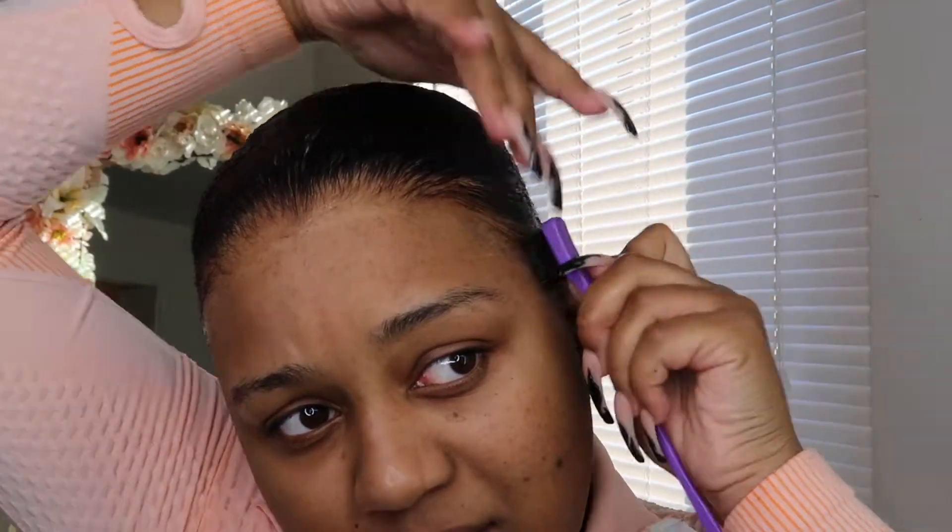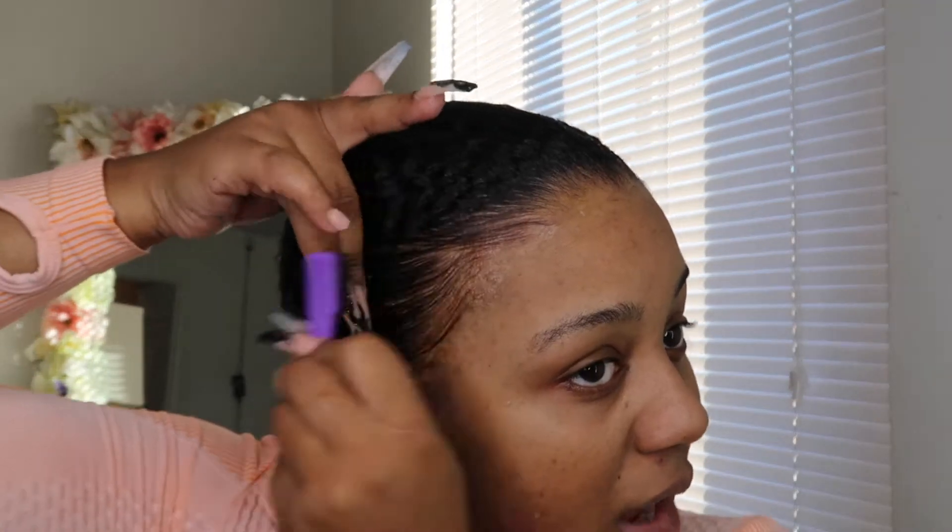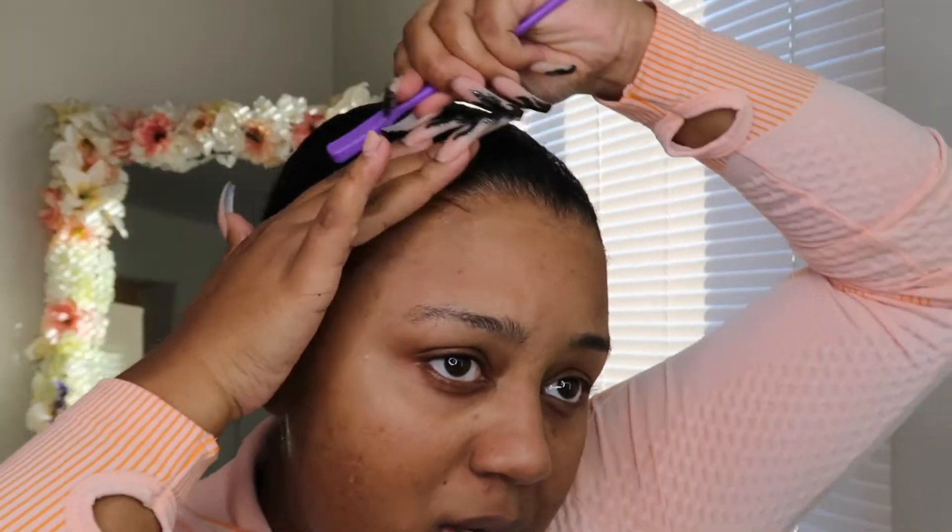Now that the bun is done, I'm just swooping my edges and playing with them a little bit. You can do your edges however you want to. I ended up actually changing my edges a little bit once I got the wig on, but I'm just playing around to see what it's going to look like. This is literally the easiest, most convenient hairstyle literally ever. Now I'm going to go ahead and grab that wig and put that on — I'm just using those clips and clipping it right into my hair on the top and on the bottom. Then I'm going to go ahead and put the headband on.